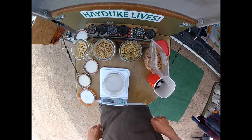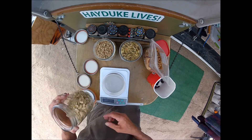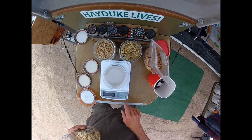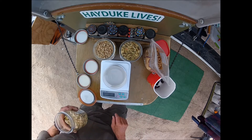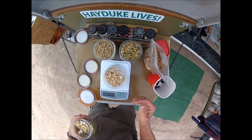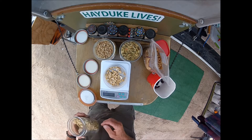Right now we're going to make some trail mix. This is about a 500 calorie trail mix portion, and we're using a scale, because how the hell are you going to know how much you've got if you don't have a scale? We put about 30 grams of cashews — that's about 180 calories right there.